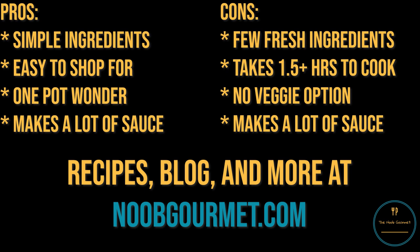Everyone's taste in pasta sauce is different, but if you like meat, this one might be worth checking out. Now, if you'll excuse me, I'm going to go fill my freezer with giant containers of extra sauce. Thanks for watching, and see you next time.